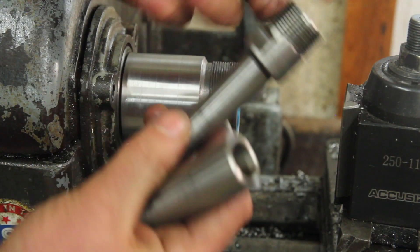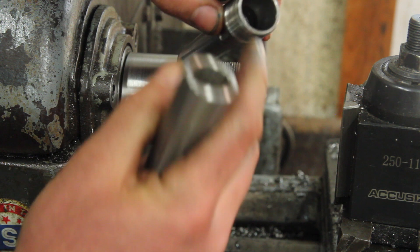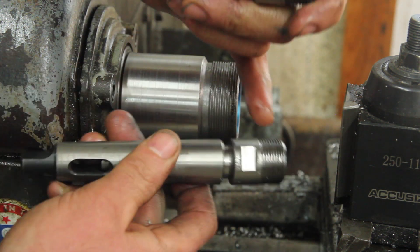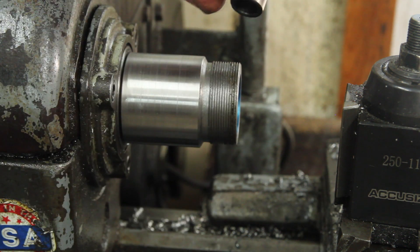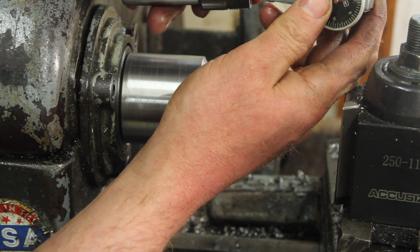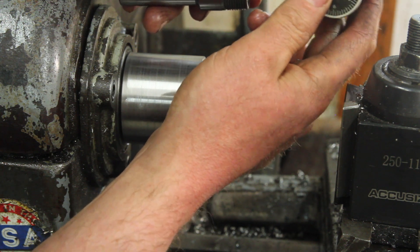If you have a different ER collet chuck, the angle is all the same. So you could use an adapter like that, put it in the spindle, or if you have a straight shank one, just put it in a chuck. Then just go in with a test indicator and sweep it until you get it dialed in.